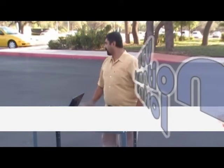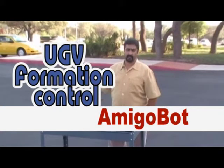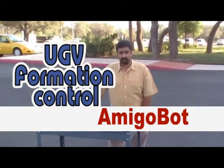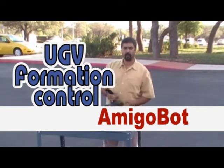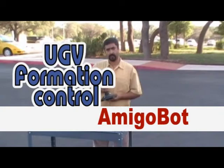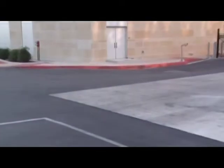Now we'll demonstrate the robot formation for Amigobot. We have one robot leader and two followers. We're going to connect a program that we wrote in this laptop, and we're going to control them through the joystick, through that router standing over there.